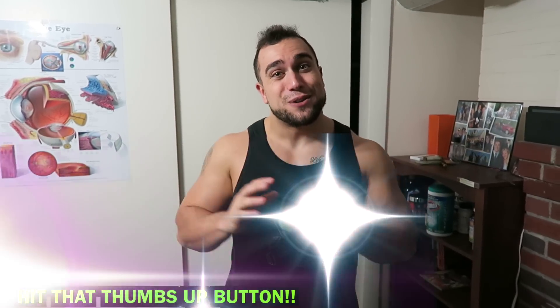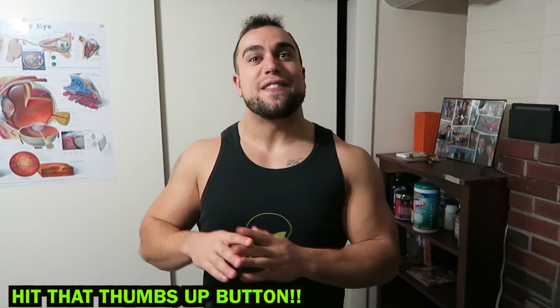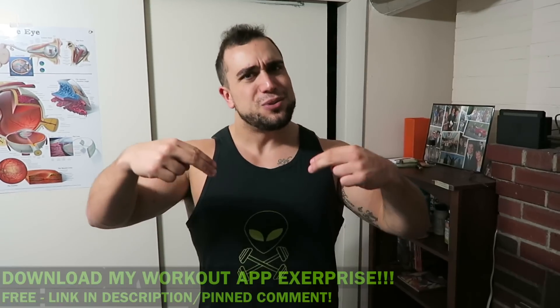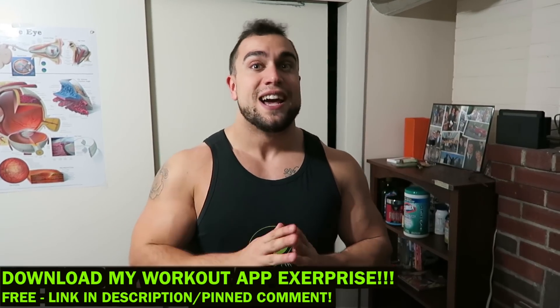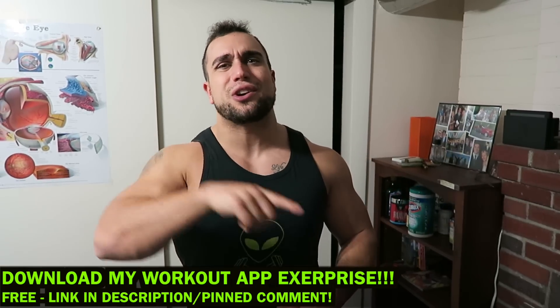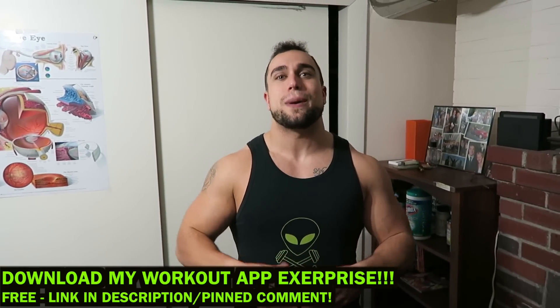What is going on aliens? I'm Mike Rosa and today I got you round two of the intense five-minute at-home core workout. We're gonna be building our core right from home, only using our body weight. Before we get into this routine, make sure you download my workout app called Xurprise. It's a free download in the app and Play Store. You can generate thousands of workouts based on your customized selections, so make sure you check it out and get them gains.